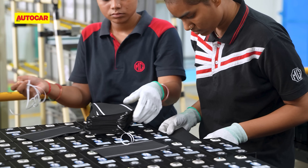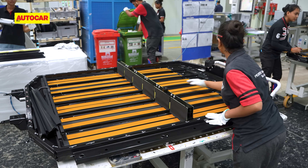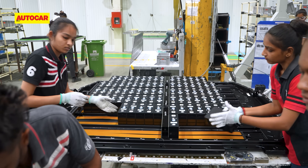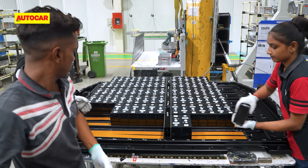The cells are then grouped together and fastened using rivets. This cluster of cells is then placed inside a large metal tray which forms half the cover of the battery pack. The cells sit right on top of these flat pipes which circulate coolant and take heat away from the cluster.